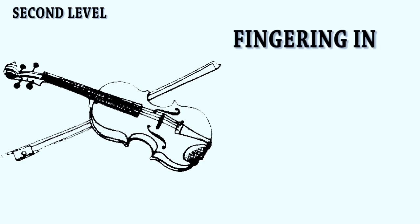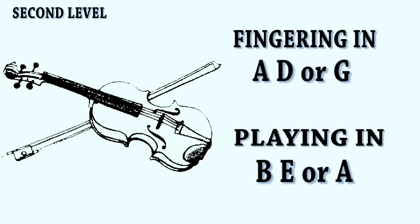At the second level, tune the D string to E, and by fingering in A, D, or G, you are playing in B, E, or A.